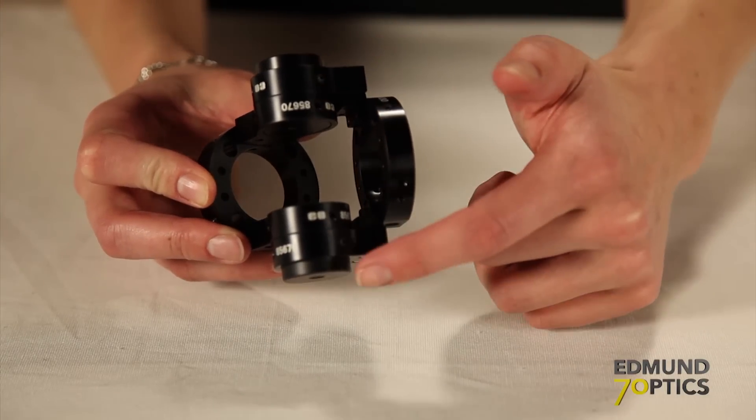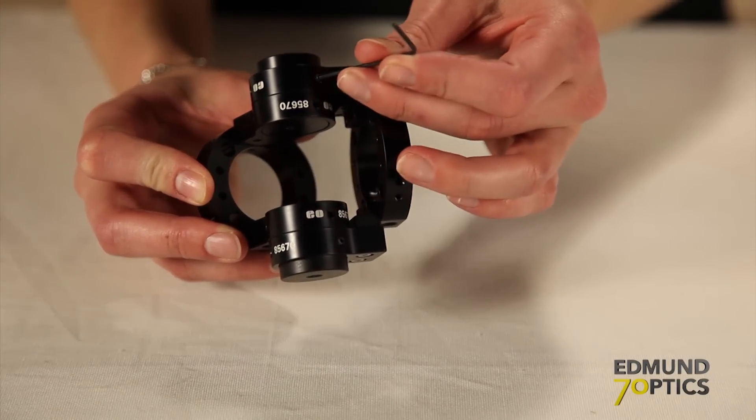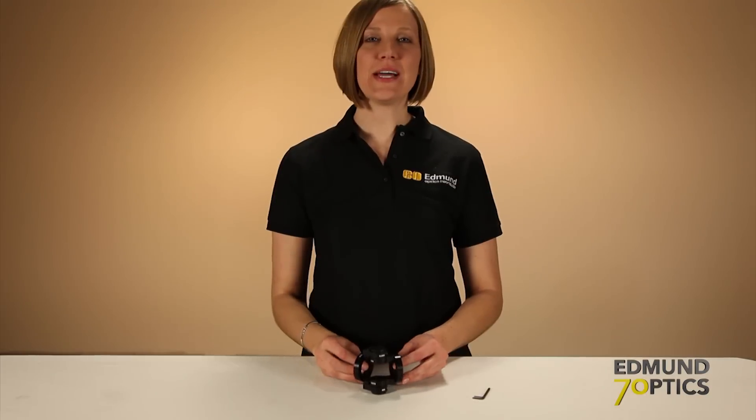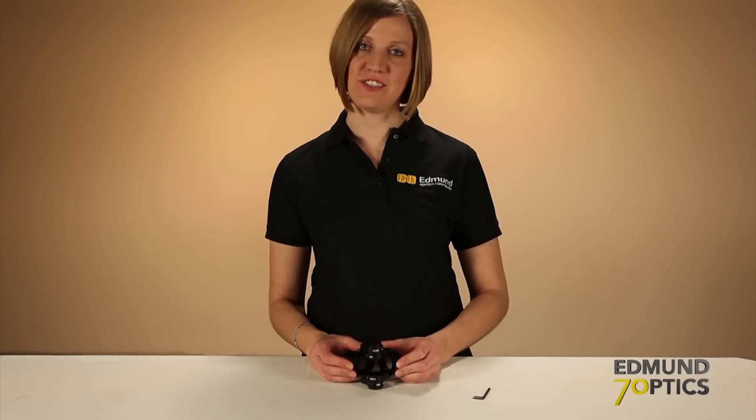Using the M3 set screws on the top and the bottom swivel adapters, I can lock the angular position of my joint assembly. Now, I can add 180 degrees of continuous angular rotation to my TechSpec cage system.